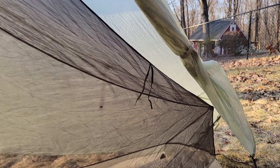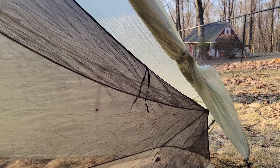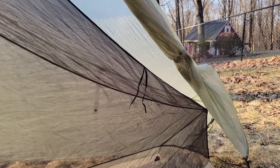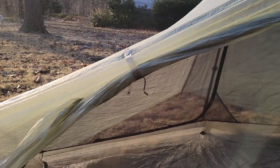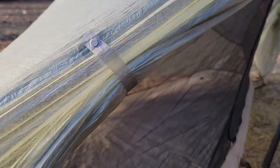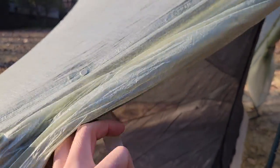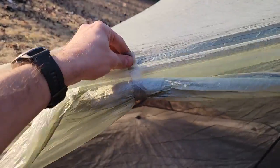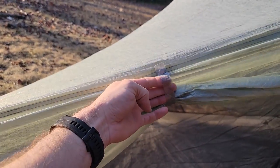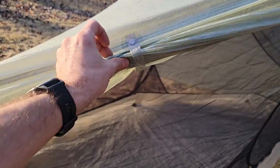I'm not a big fan of that elastic tie-off for the inner body. On newer models like the Dipole 2, they have magnetic interior door holds, which I greatly prefer. The magnetic closure strap on the outer vestibule is enormous — super long. I have no idea why it has to be that long. There's a ton of extra slack, and I really wish it were a few inches shorter so it could actually hold things in place.